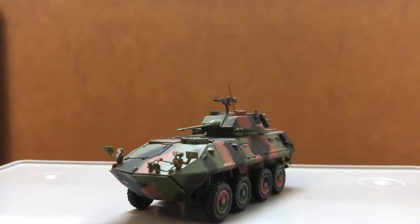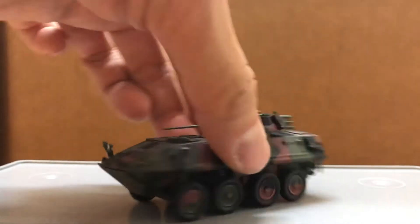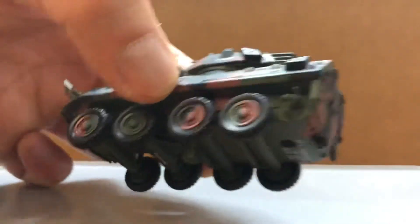Hi guys, today I'm doing a review on the LAV-25. The turret can do a full rotation but the main gun cannot move. The rubber tires can roll. It also comes with a display case and has pretty good detailing.